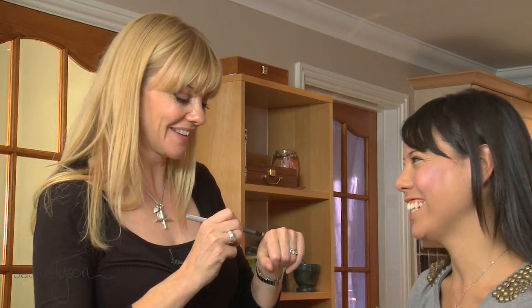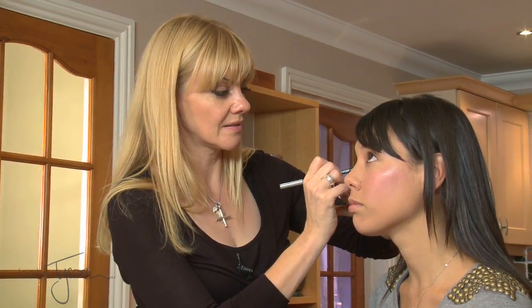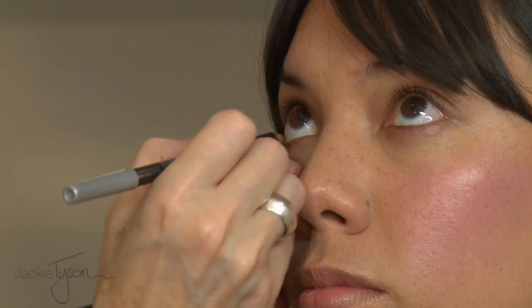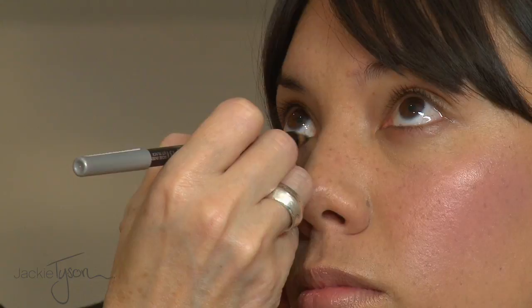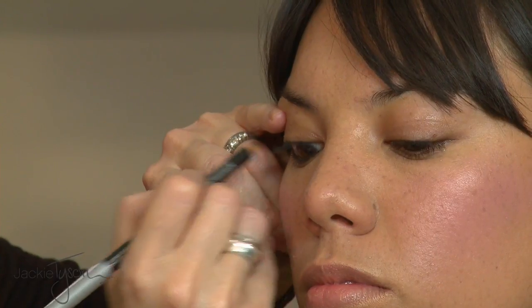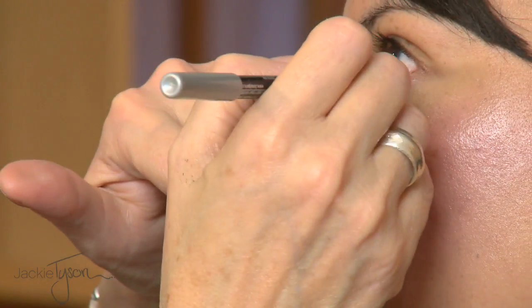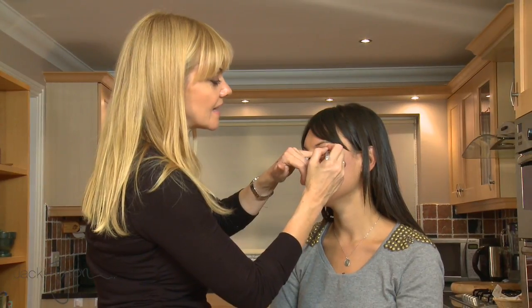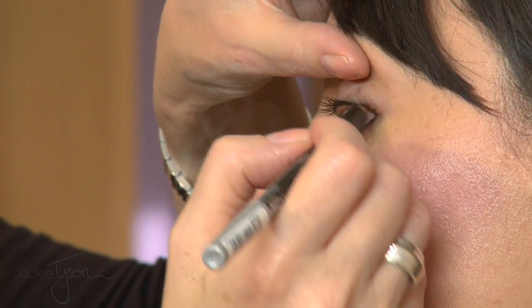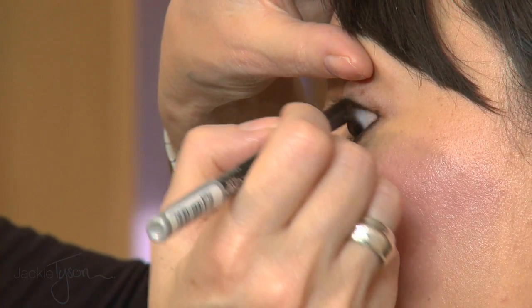We're going to start with some kohl. I'm going to line the inside of your eyes. If you just look up for me — this is just a black kohl pencil, this is actually a L'Oreal one — putting that right across the eye, also putting it underneath the lash line. It just makes the line very definite, so there's no gap. If you've got mascara on, you can see the white underneath and it looks kind of weird, so it makes it really seamless and very intense.